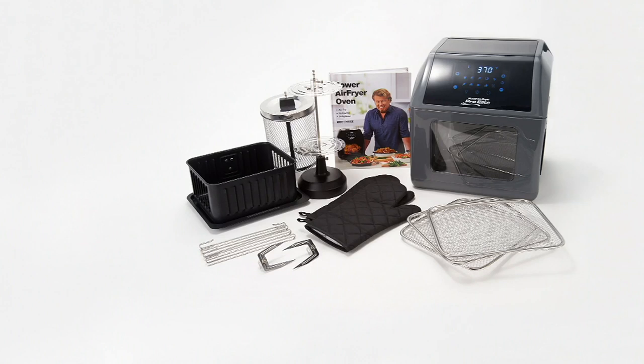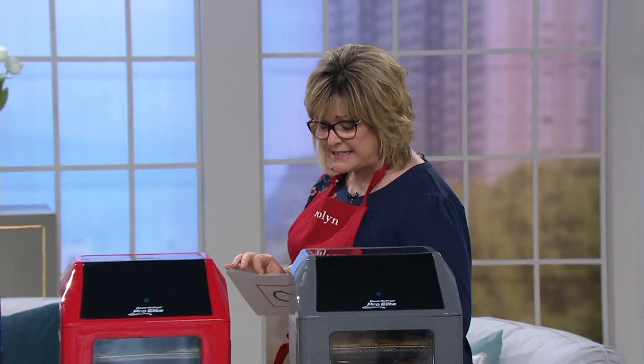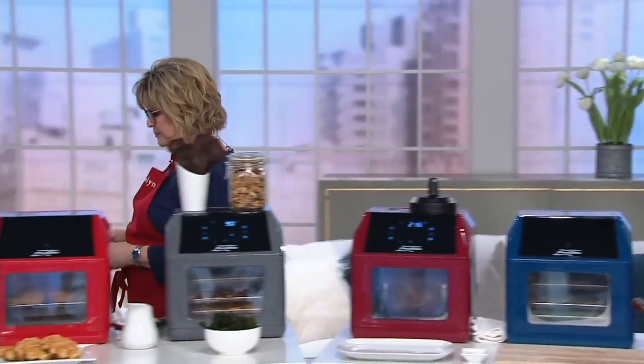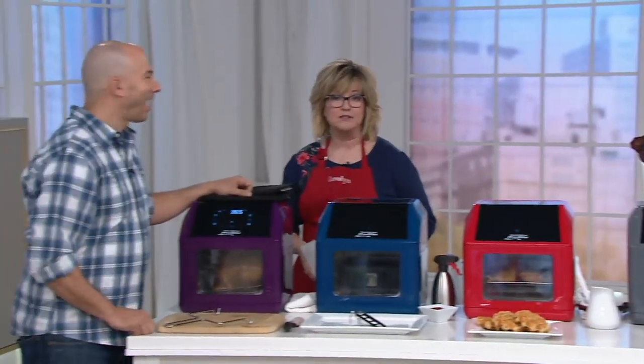It's really cool — it does so many different things. It's called the Power Air Fryer, a 10-in-1 Pro Elite oven, and it comes with a cookbook that has 124 recipes. We have Chef John Dorenzo here to tell you all about it.